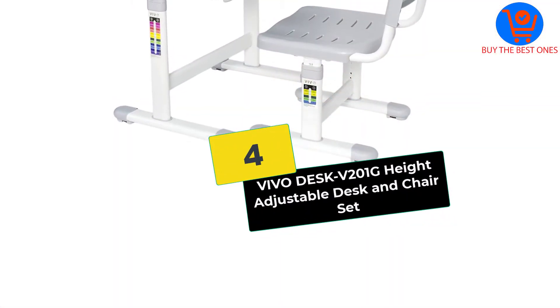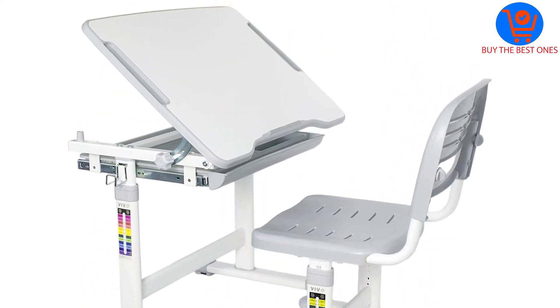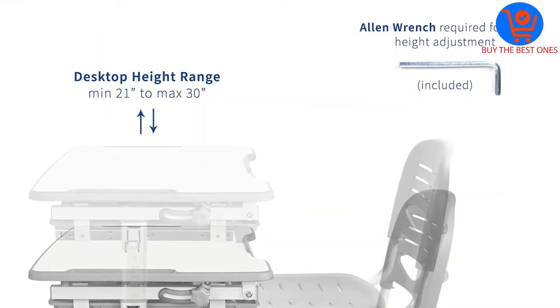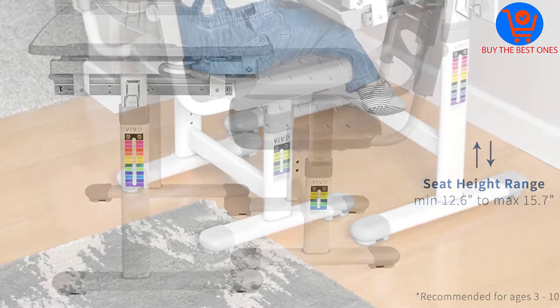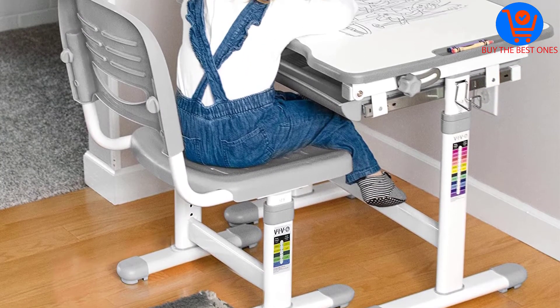Moving on at number 4, we have the Vivo Desk V201G Height Adjustable Desk and Chair Set. Most people like buying Vivo products because they are cost-effective and quality. This desk and chair set is designed for kids aged 3 to 10 years, and it provides a super convenient place to draw.